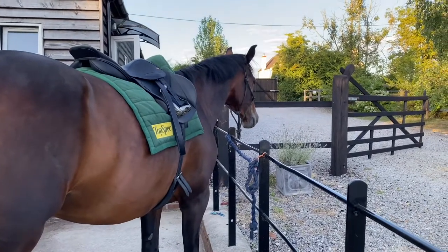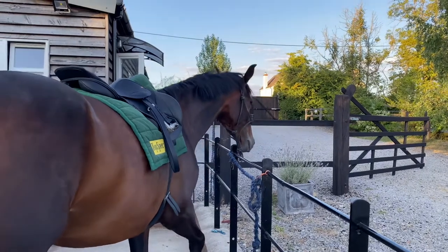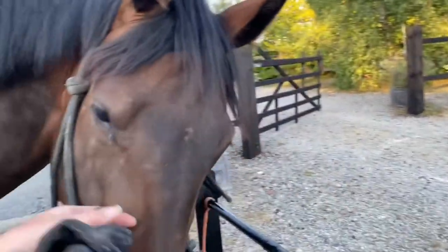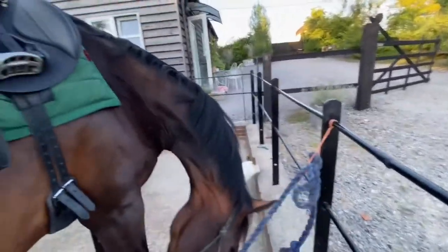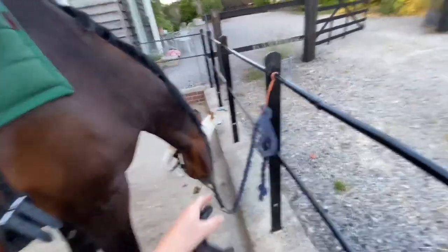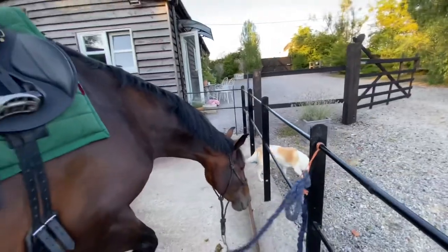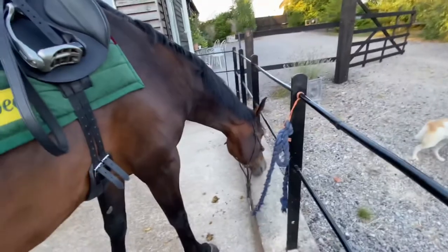I've just finished watching the World Championships - the Grand Prix Special - and Lotty Fry has just won. I could barely breathe through her test, it was incredible, absolutely insane. It was so lovely. Interestingly, when they were listing some of the horses' breeding, Sienna's grandparents were definitely in there quite a lot.